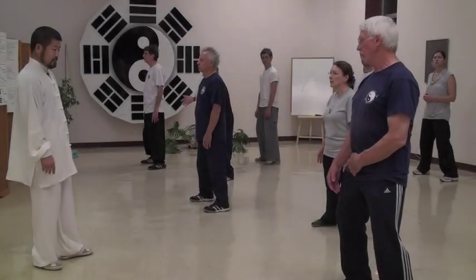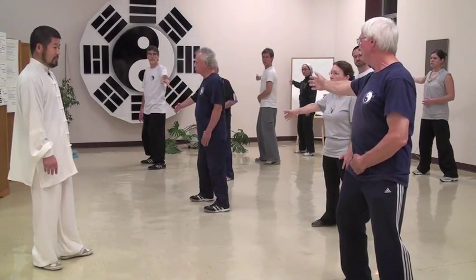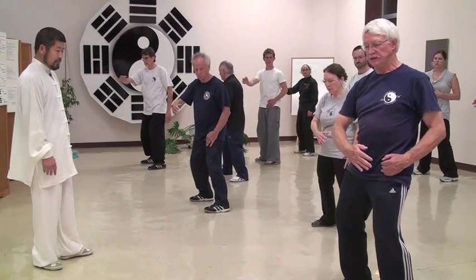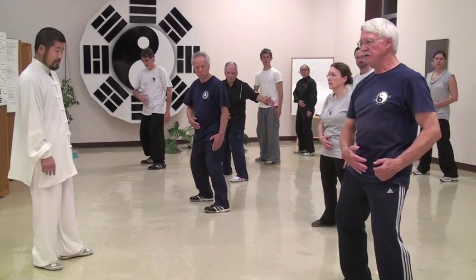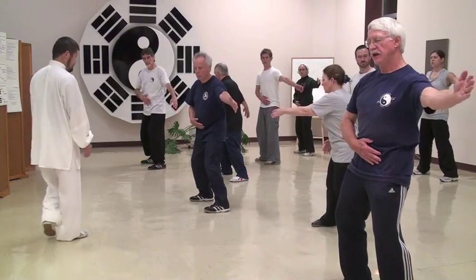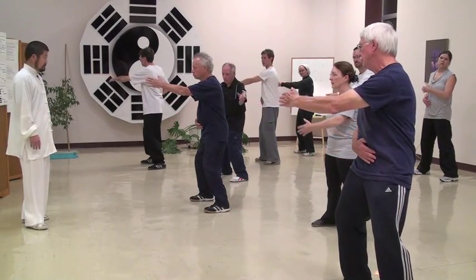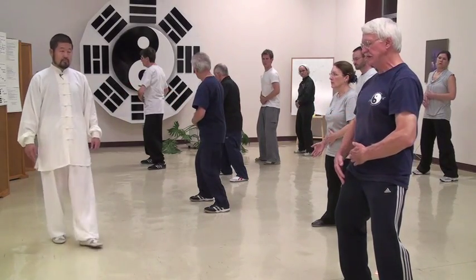Then opening up your arm — we'll start with the right. It's like if we are swimming, just bring it back to the dantian. Again, keeping the ball, the pressure. And then just opening up with the left arm. Again, looking at the example of the swimmer, bringing widely, collecting all the energy, bringing it back to the dantian.